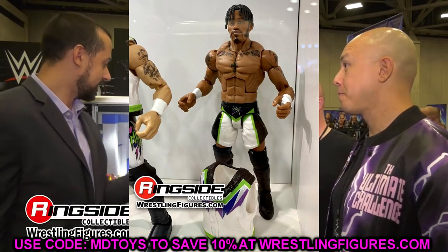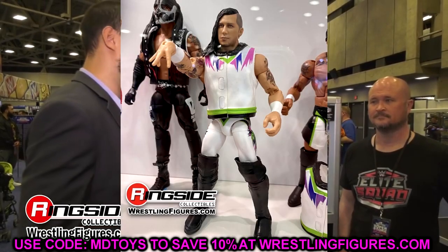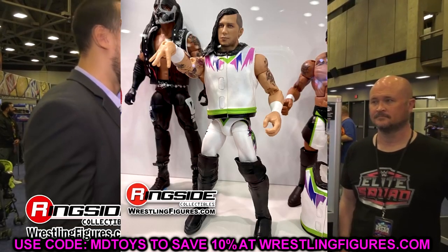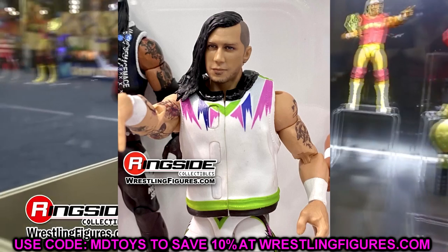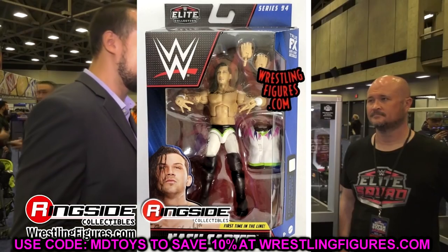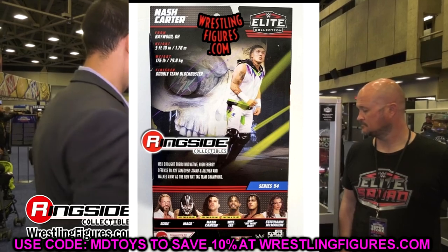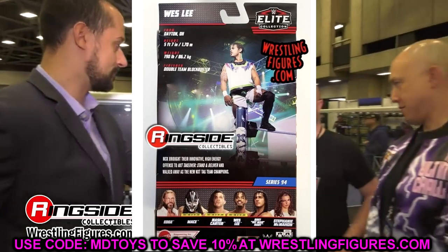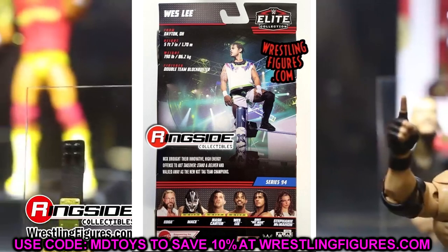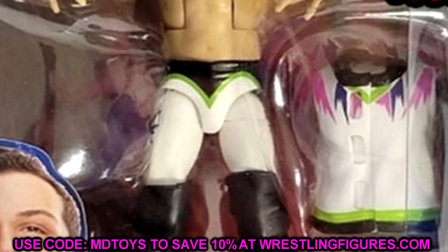Outside of Bret Hart and Edge, we also have MSK here with Nash Carter and Wesley. I like these figures a lot. I don't love the torso they went with for Wesley, and the arms look a bit weird the way they're bent in the mock image, but they look pretty good overall. The Nash Carter figure had some funny comments in the section as well. It's got double jointed arms, ball joints — it's going to be a really interesting figure. They went with the gear I wanted them to go with, so the part selection is great outside of that torso for Wesley.